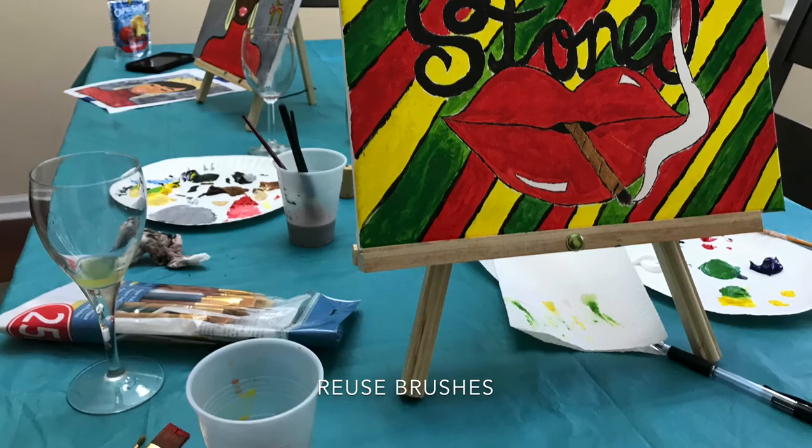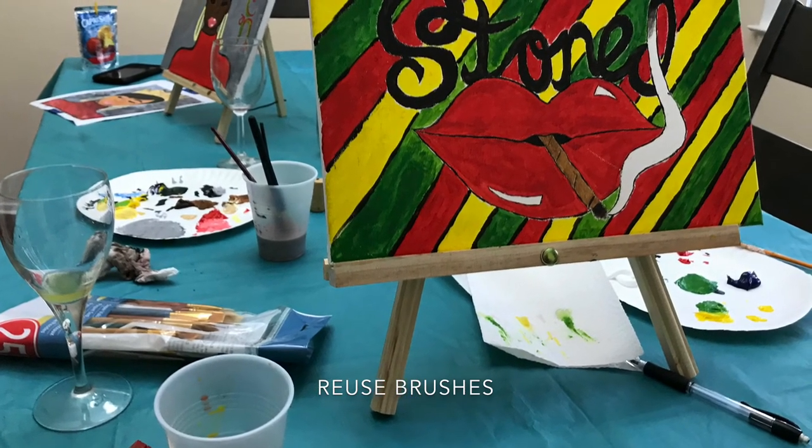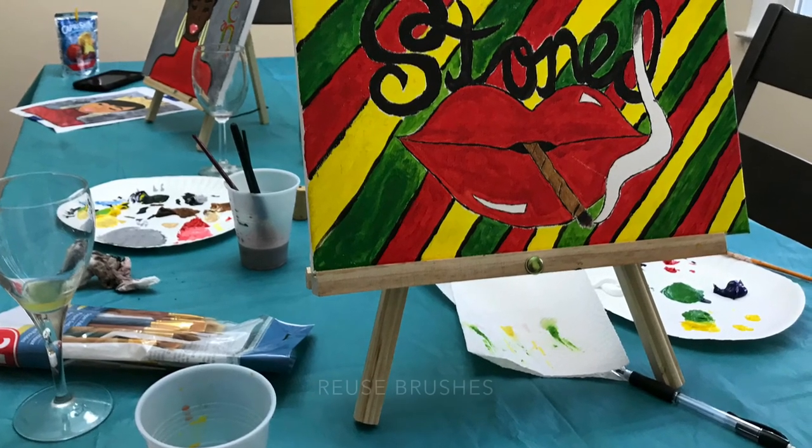And lastly, reuse your brushes. I usually rinse the brushes with cold water and soap until the bristles are clean and dry them immediately.